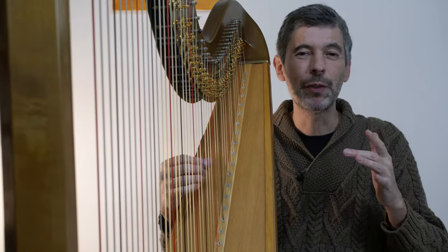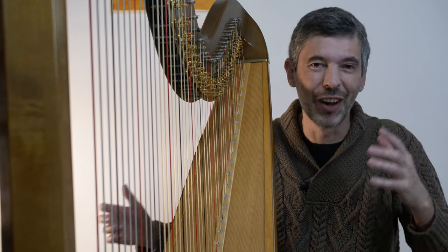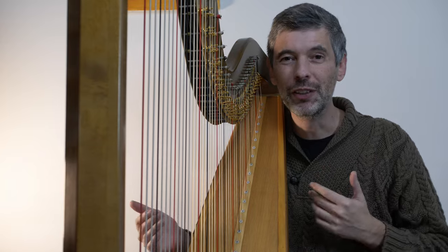Hello everyone, it is December 5th, 2023. It's Tuesday - it's Harp Tuesday. Welcome to this week's episode. Today I'm going to be talking about pedal charts: what are they, and what do we use them for.